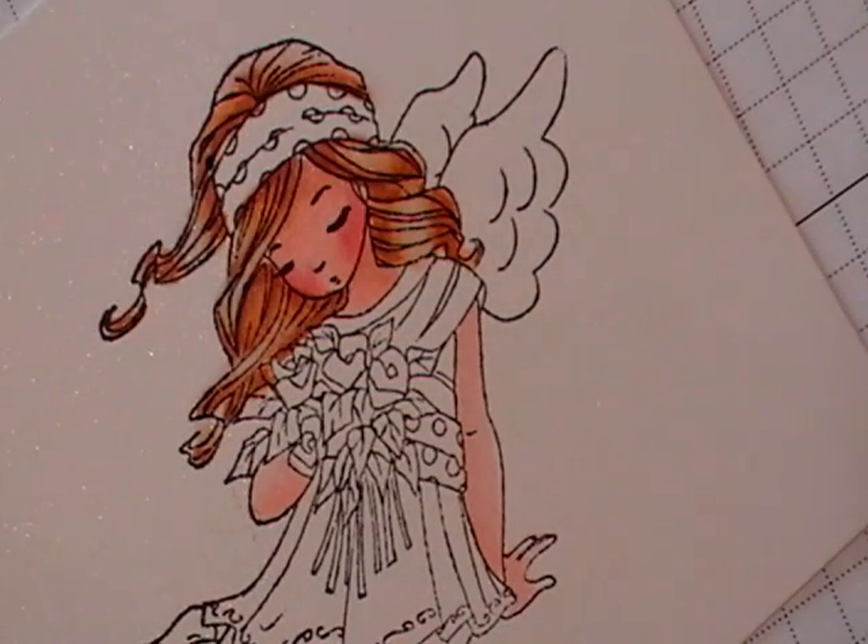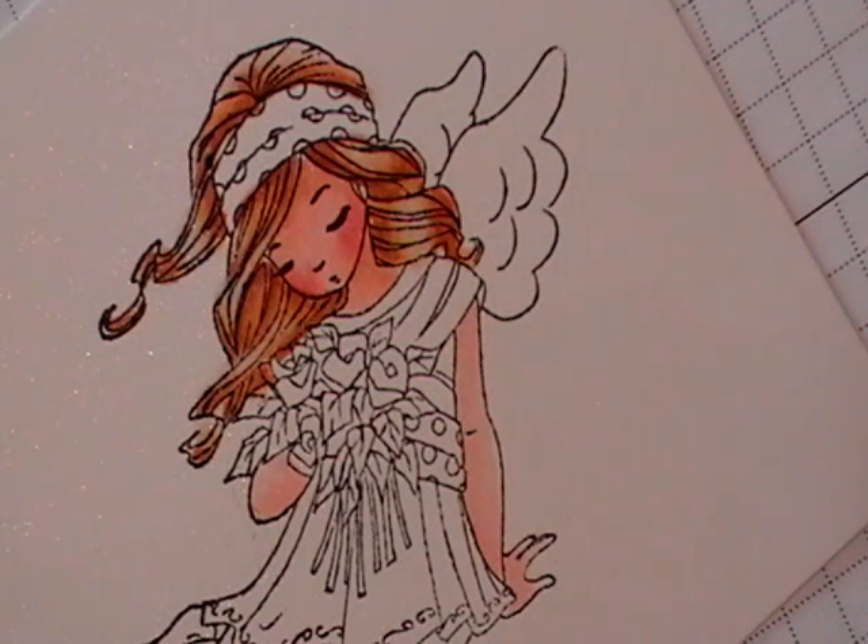So that's how I do the hair on my Whiff of Joy images. I hope that helped out a little bit, answered some of your questions. And thanks for stopping by.